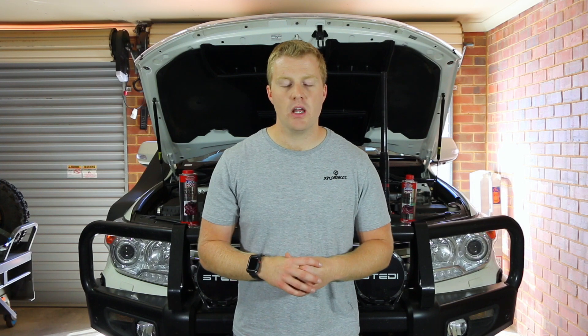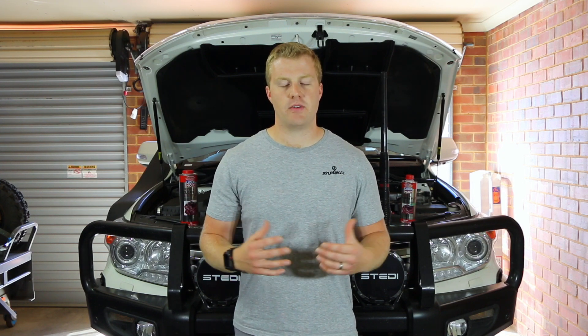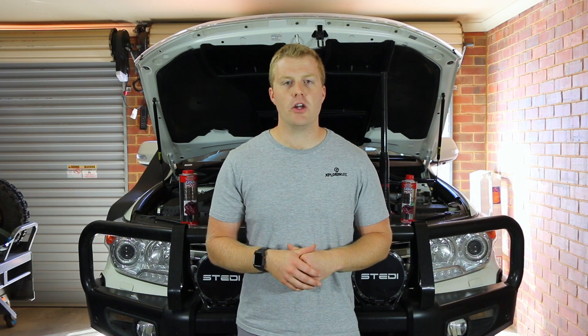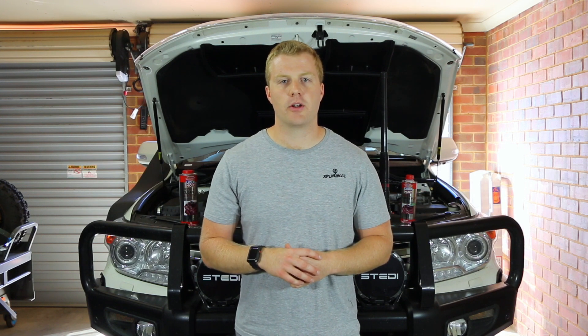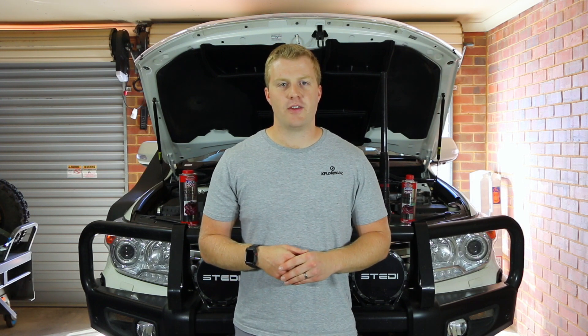I hope you enjoyed today's video and that it gave you an idea about the things I do to try and increase the longevity and performance efficiency of the engine. If you have any questions or comments, leave them in the comment section below, or hit us up on ExploringAus on Facebook and Instagram. We'll see you in the next video. Cheers!